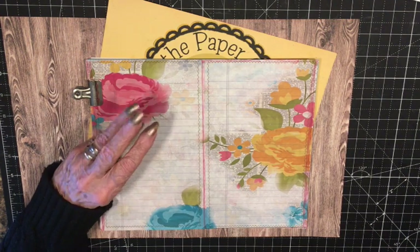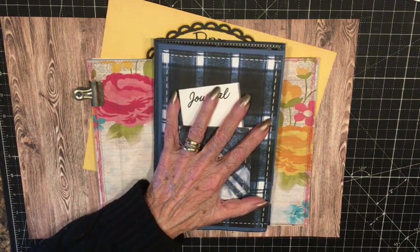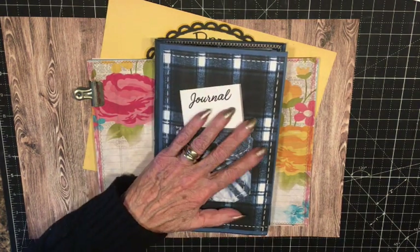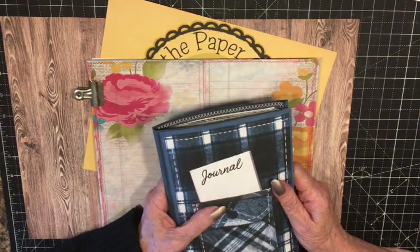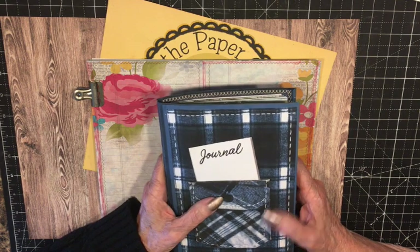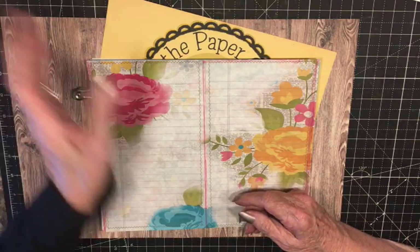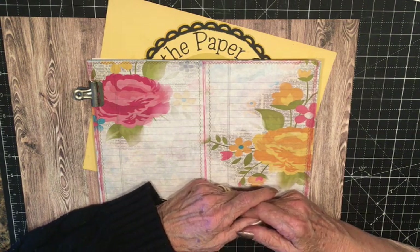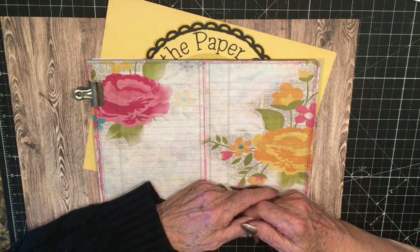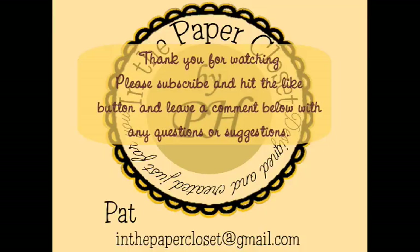I also have series on — I've made four junk journals so far, this is the fourth one, and I have a series for each one so you can follow along as I make them all. I do plan on doing a few more, and then I'd like to get back to maybe mini albums, scrapbooks, things of that sort, greeting cards. So please go check out my channel, see what you can find — I'm sure there's something in there you'll like. Thank you for coming. I hope you like this video — please hit the like button because that helps me get more views and helps my channel to grow. So thank you for coming and I'll see you soon. Bye.